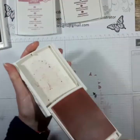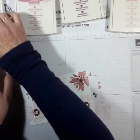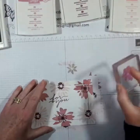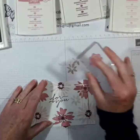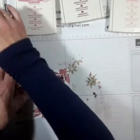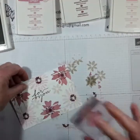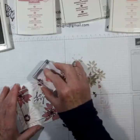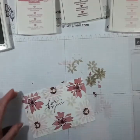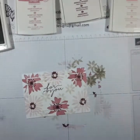I'm just going to close those inks up and see about the Sahara sand - I'm actually going to use another one of the flower images but I'm going to stamp off first because I want it to be pale so I can just fill in the blank spaces. It doesn't matter if it goes over anything - you can layer it up. There we go, I'm happy with that, lovely.